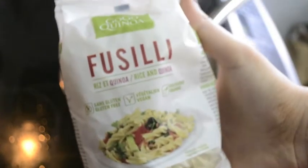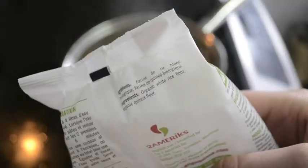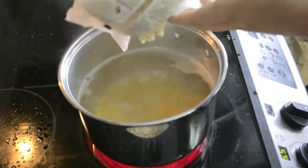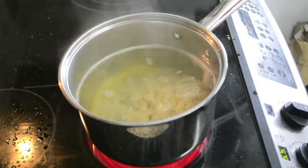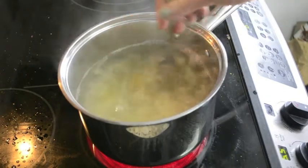This is the other brand I'm using. It's mixed with quinoa flour — yeah, it's white rice flour and quinoa flour. I'm going to put the whole bag of that in and then just give it a stir so that it doesn't stick to the bottom or stick together.